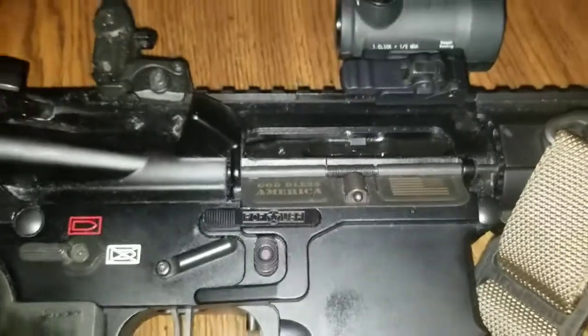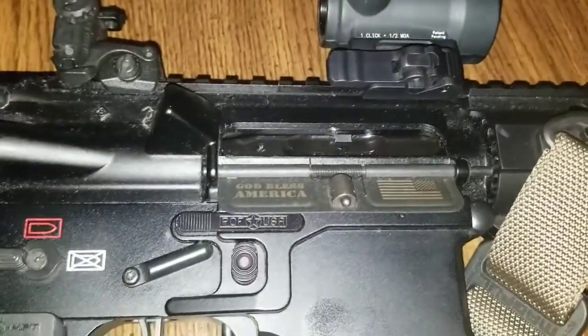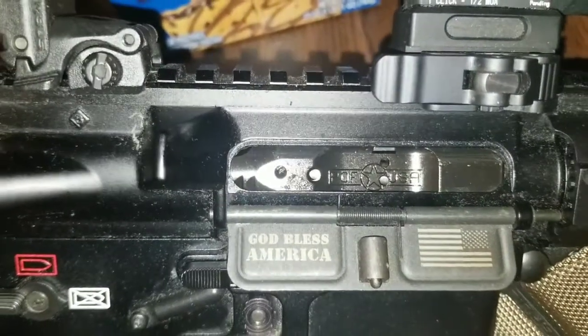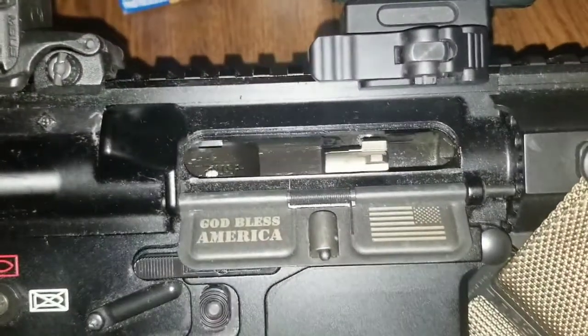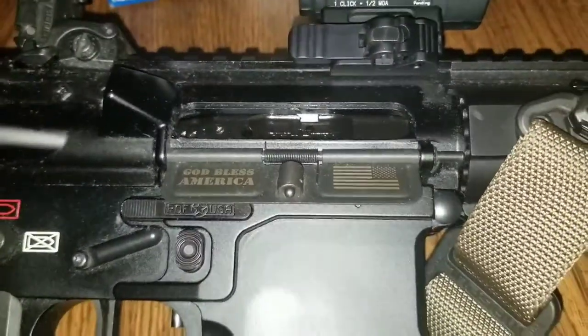While I'm over here, notice that the POF Renegade Plus is rocking the new boat carrier — still a POF, it's their key lock carrier. Here's a video explaining that.